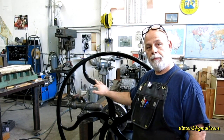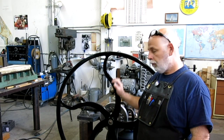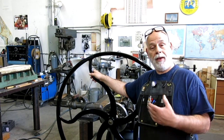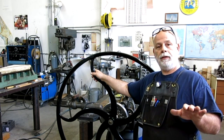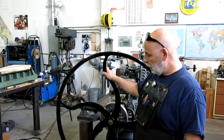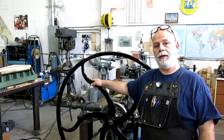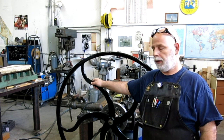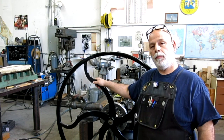Welcome back to Ox Tools. I'm Tom. For all those folks out there that have patiently waited for me to get back onto the etching press, the wait is over. I kind of cleared out the projects that were distracting me — I'll admit it — and anyway, we're ready to go back on this.